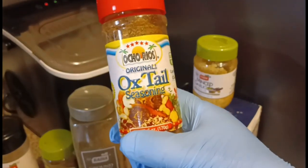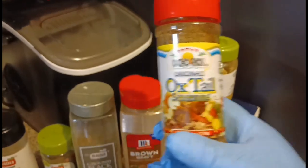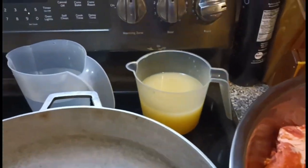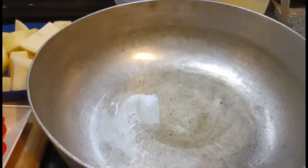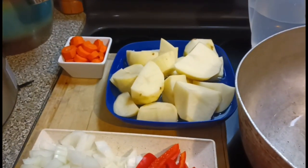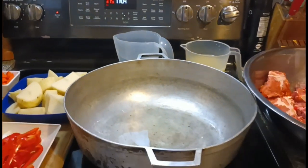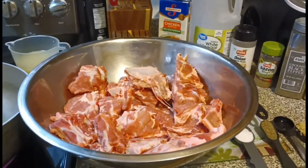We got some kosher salt, we also have some minced garlic. We have some bam mama, and some oxtail seasoning from Ochoa Reels — straight fire. I got 10 pounds of regular fresh neck bones, also some low-sodium chicken broth and water. We got potatoes, carrots, some onions, and some red bell peppers. The oven is ready at 375 degrees, so hold on tight, I'll be right back.